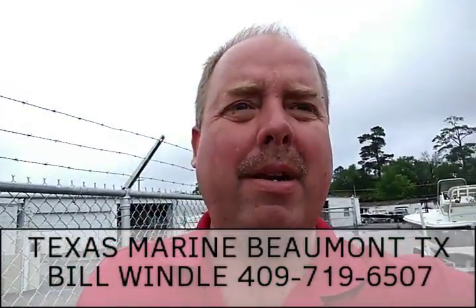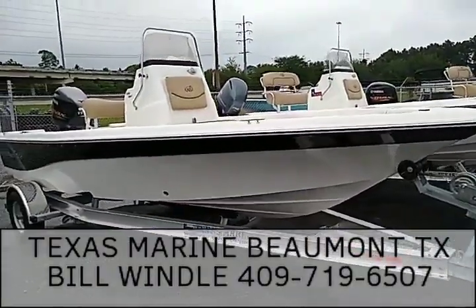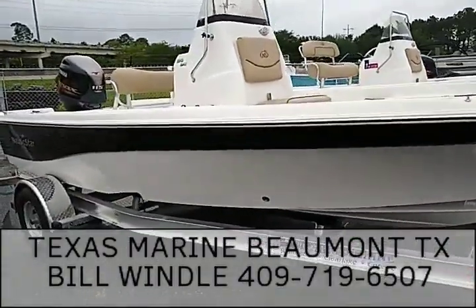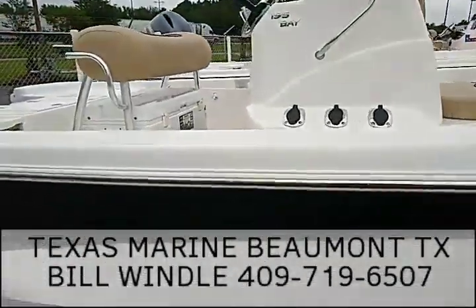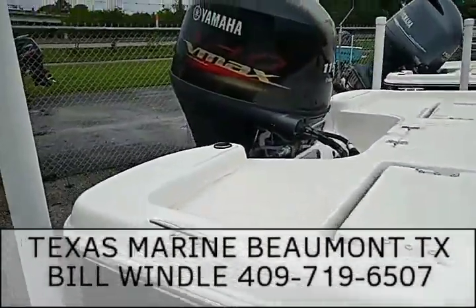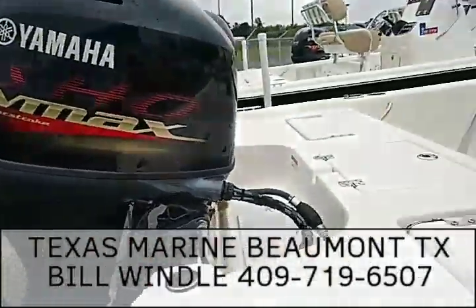Here's the new 195 Bay Nautic Star, just came out this year. It rides on a little trailer with vault bearings. This is rigged with the 115 Yamaha, a high performance motor.